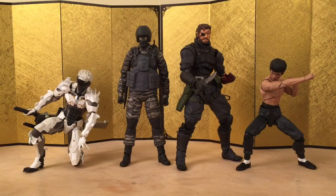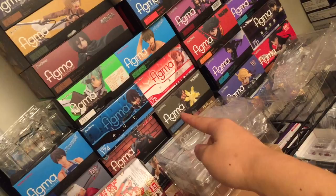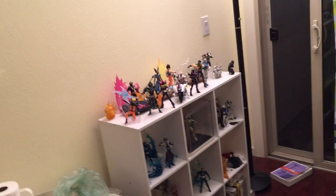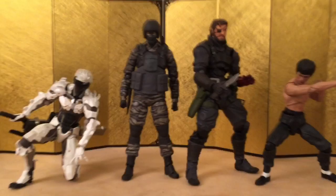Next we have the Venom Snake from Phantom Pain and Bruce Lee. I apologize — I don't have the Figma Snake L to compare with because my room has been quite messy since my girlfriend just moved in. My Snake is way across the room and I can't really get to it. While we're at it, let me quickly show some of my display — I have a little display right there and yeah, the vat is around here.